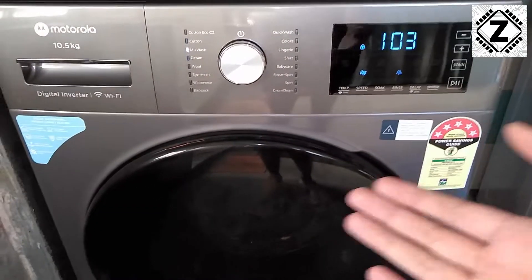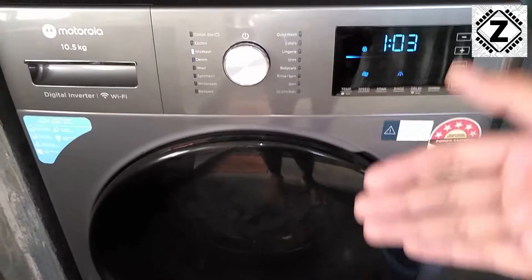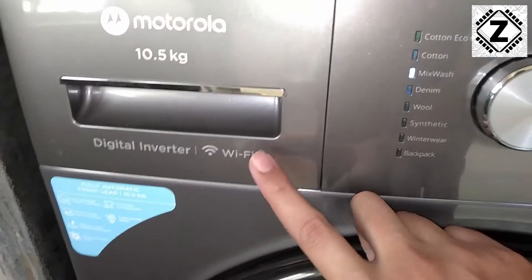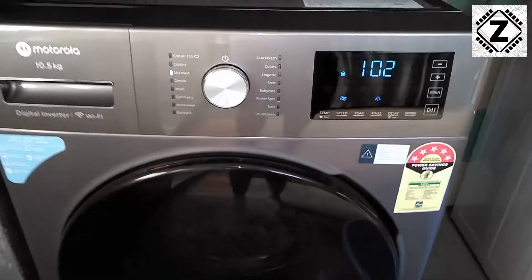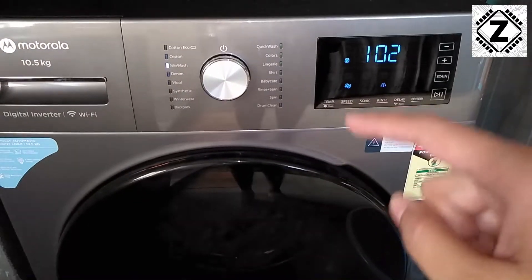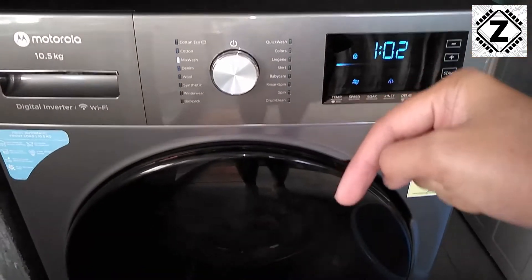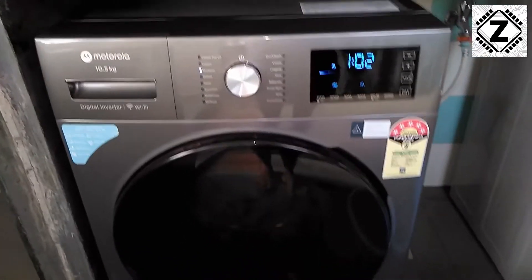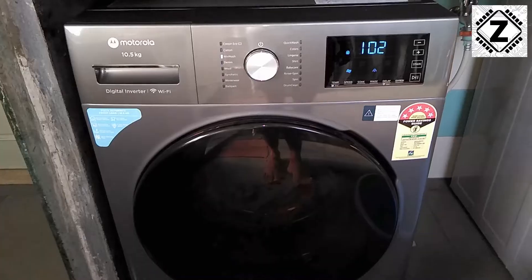That was it for the basic functionality of this machine. All the advanced features as well as the WiFi functionality — how to wash your clothes using the mobile app — is also going to come on this channel. For that, hit the subscribe button so those new videos can reach you. Take care and have a nice day.